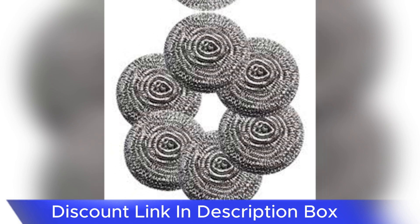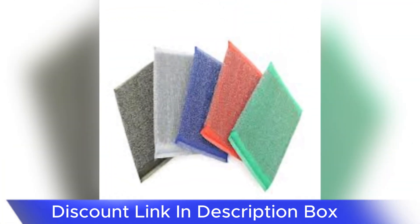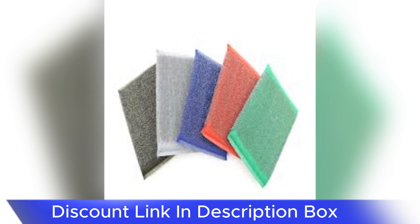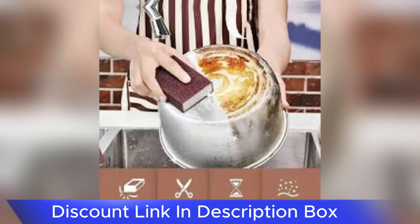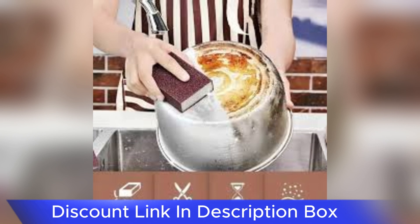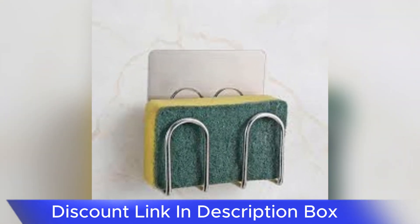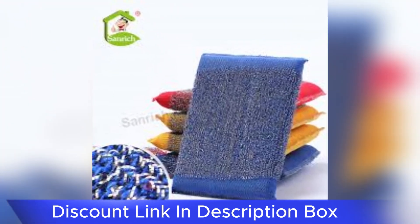The standout feature of the Magic Stainless Steel Dishwashing Sponge lies in its composition. The sponge is crafted with a combination of durable materials, including a layer of high-quality stainless steel mesh. This unique design not only enhances the sponge's longevity but also provides a powerful scrubbing surface that excels at removing tough residues from various kitchen surfaces.